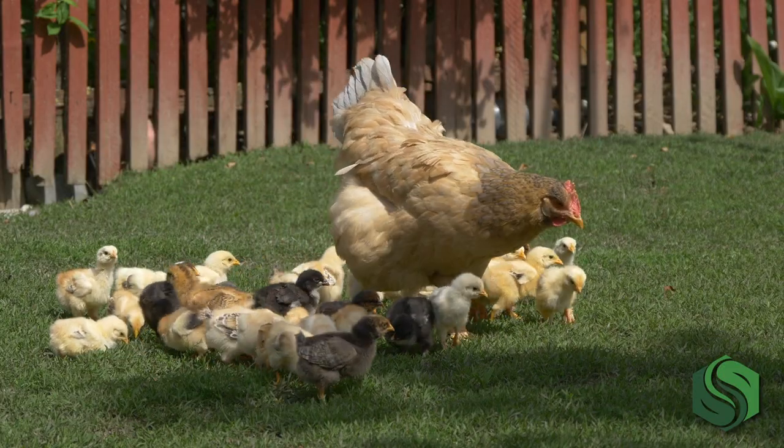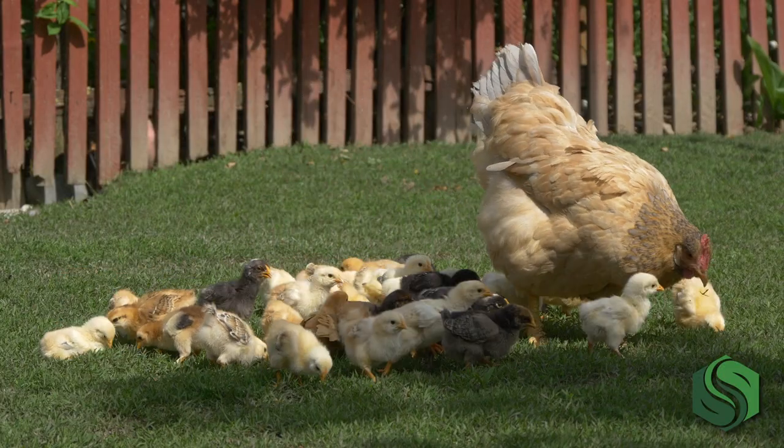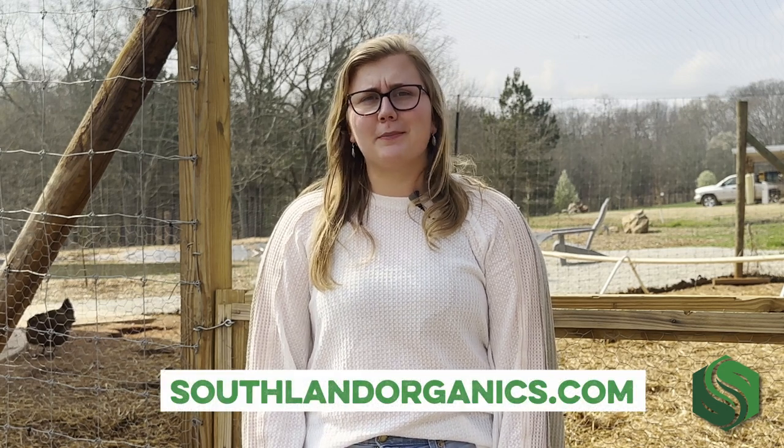So there you have it — everything you need to know about hatching your chicks at home. We are so excited to hatch our first group of chicks this spring and even more excited to bring you along on this adventure. You can find more information on raising backyard chickens and some natural products to help you along the way at southlandorganics.com — we'll drop the link below.